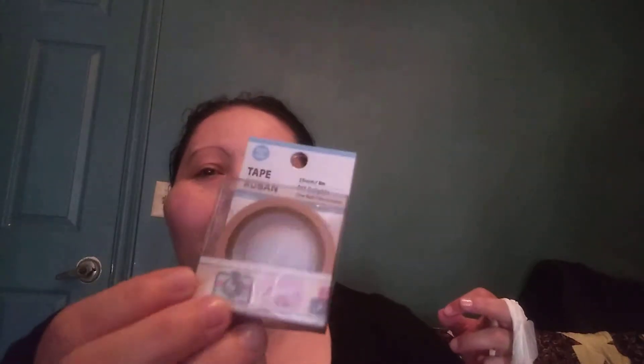I also found Washi tape, and this was in my shop with me as well. I just thought it was super cute — little birds. It's just cute and it's new to me. I hadn't seen it. I don't know if anyone else has hauled it, but I had not seen it.